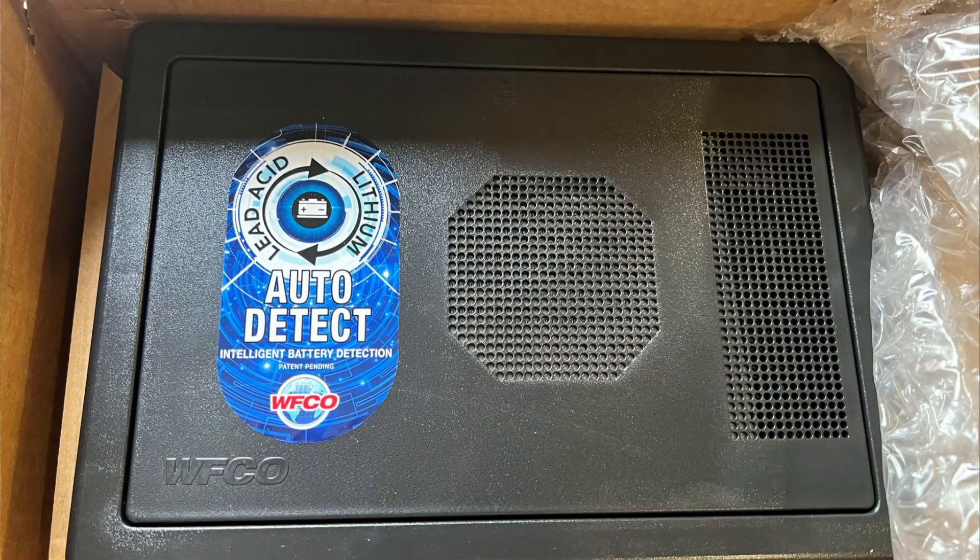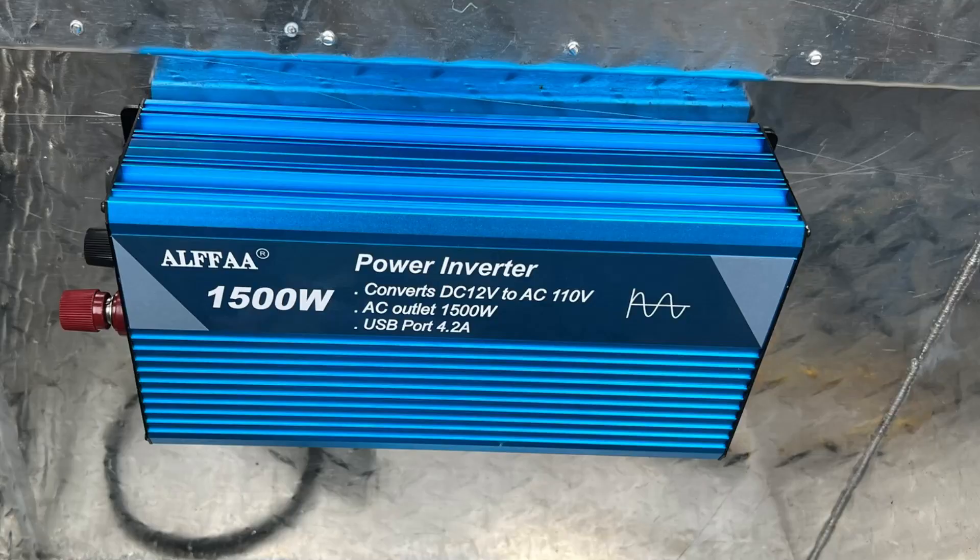I had a company reach out to me last year offering an inverter, and I accepted that for a full review. I feel bad — I do honest reviews. This video is a lot later than I had originally agreed to. I didn't really set a date, but I implied that I would have it out fairly quickly.